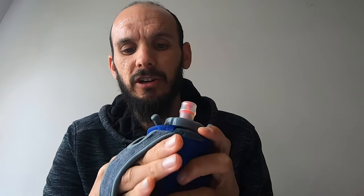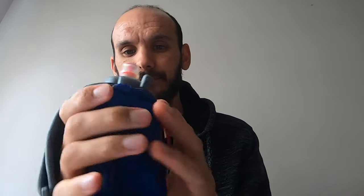Depending on how large your hand is, you can hold it various ways — loosen it off, put your thumb in and re-tighten, whatever feels comfortable to you. You change the strap accordingly, and it's quite simple to do on the run as well.